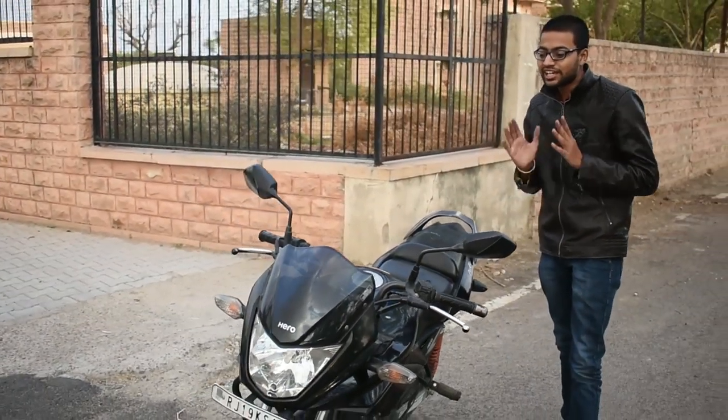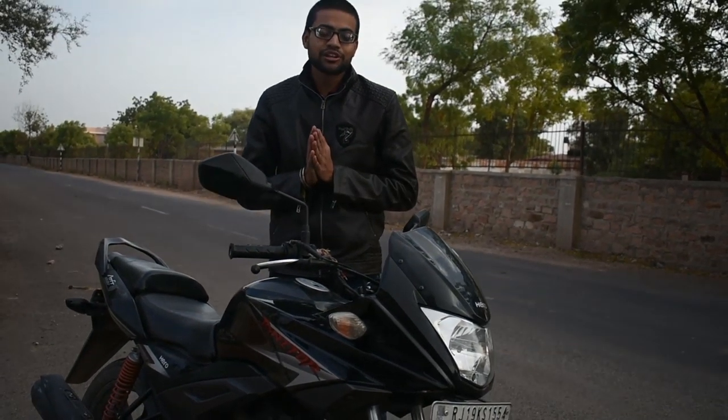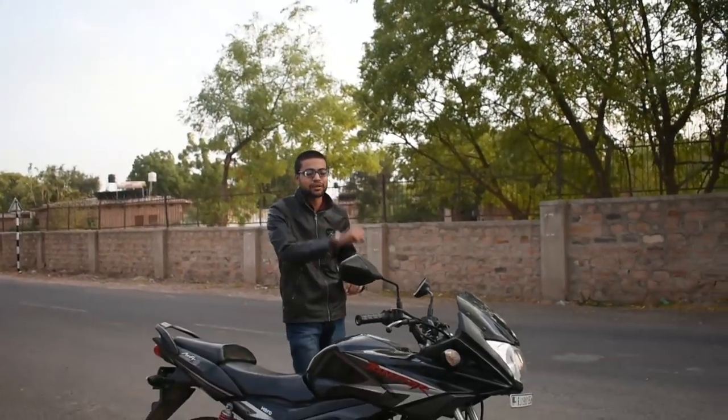But what happens in India is that they don't give proper support to good products, so this bike was discontinued. Hero launched a very good product with the Ignitor, but it didn't work out commercially. So thank you for watching this video. If you liked it, don't forget to like and see you in the next video. Bye-bye.